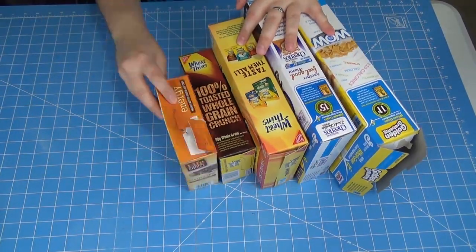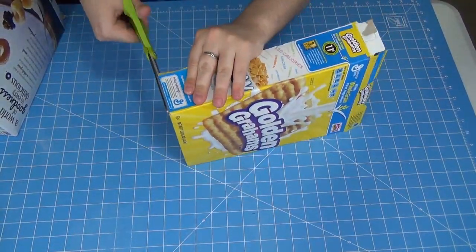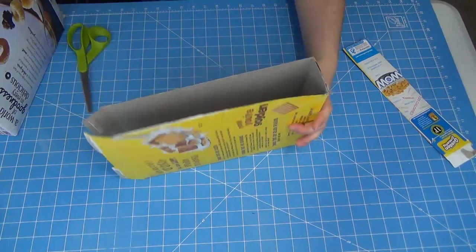Obviously there are going to be multiple ways to do things like this but I'm going to show you mine, so here it is. The first thing you're going to want to do is plan how you want to arrange your boxes depending on your needs. Next, start cutting the sides out of the boxes that will be laying on their side.